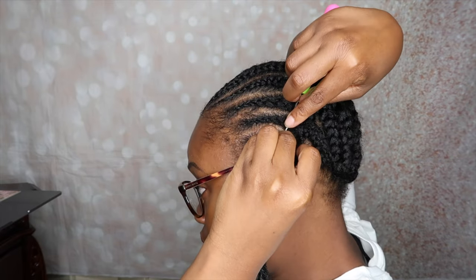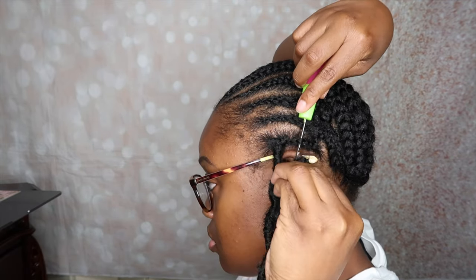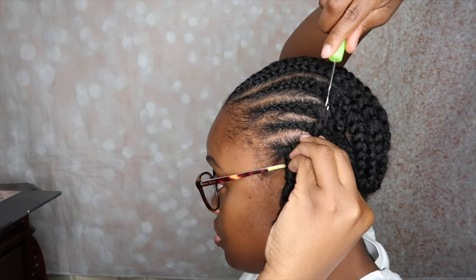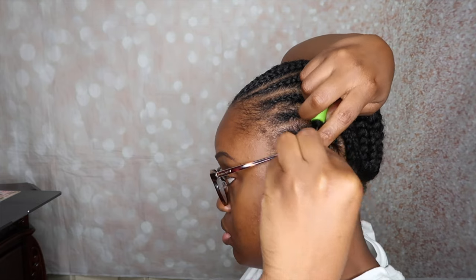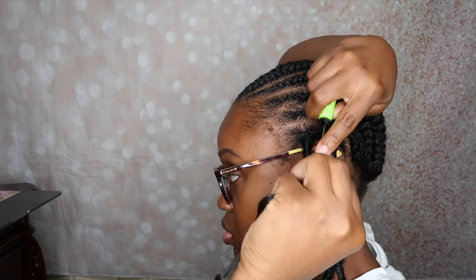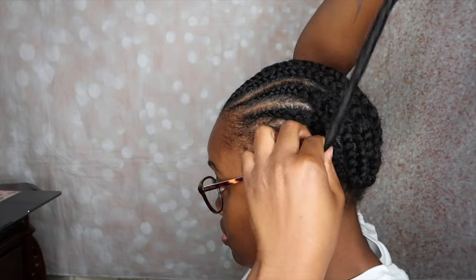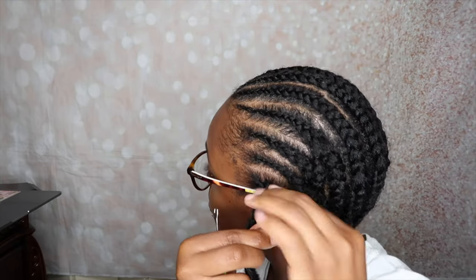So you know I like to walk you guys through the crochet process. As you can see, I'm inserting the latch hook and attaching the loop to the hook, then pulling it through. Now I'm attaching the end to the latch hook and pulling that through as well, then just tightening my hair — and it's installed. That is really, really easy you guys.